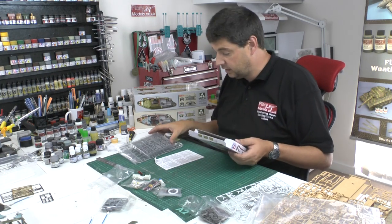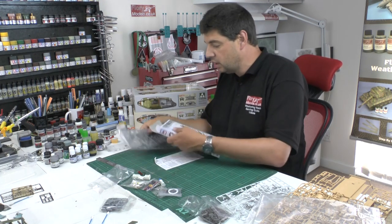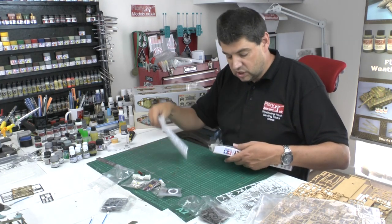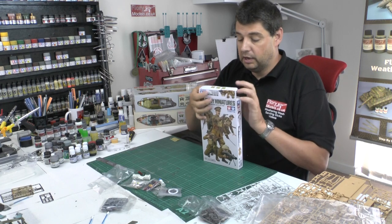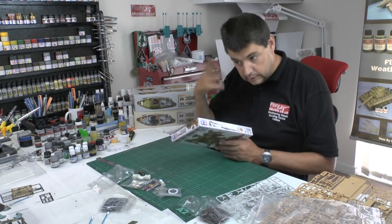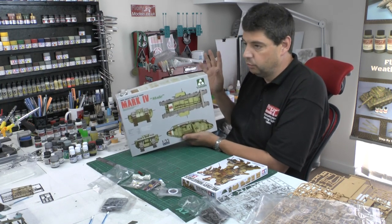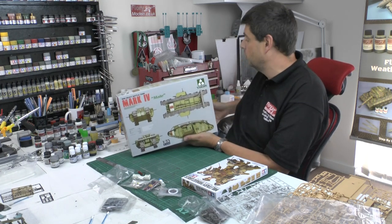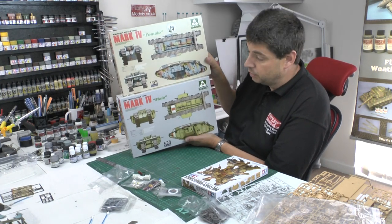You don't get separate instructions with the standalone figure set, but you can see how they go together on the back anyway. World War One is absolutely fantastic — it's getting the recognition it deserves, and it's certainly been overlooked. After building the Wingnut Wings kit and hopefully building this one soon, interest should pick up. Next week we've got the Takom kits — the Mark IV male and female versions — so we'll be reviewing both of those.